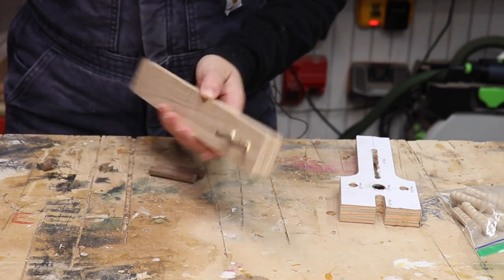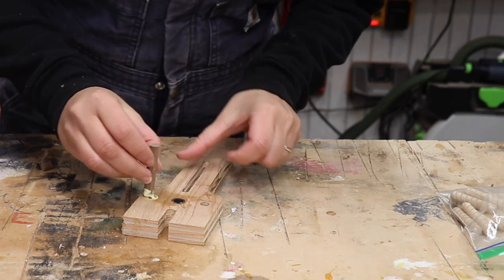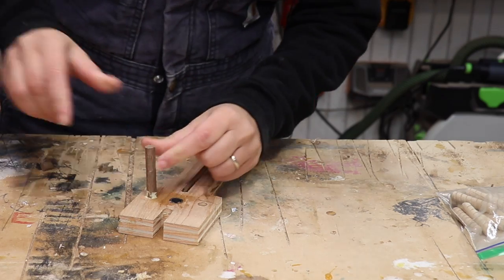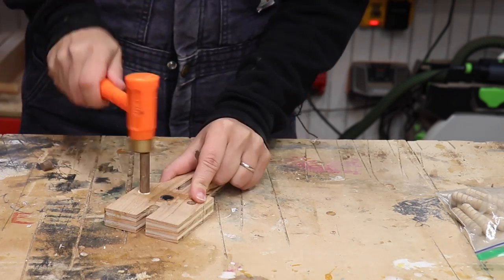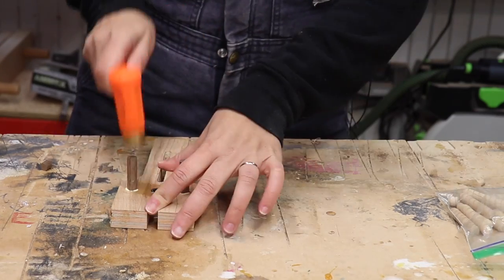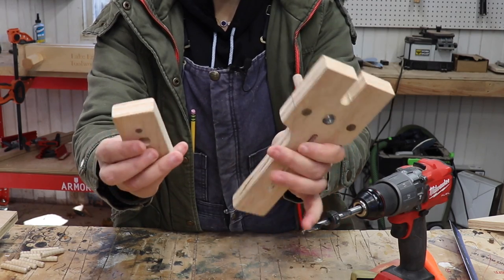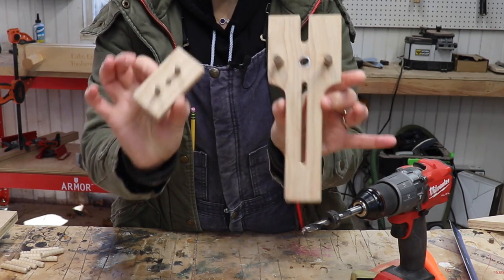I forgot to cut this to size — I'll do it after the glue dries, I guess. And I guess in the end these holes didn't need to go all the way through, but whatever. After some final shaping and sanding, both of the pieces are done. Now let's see how it works.